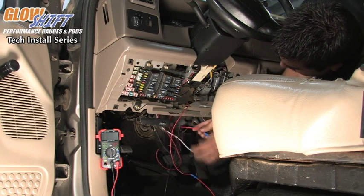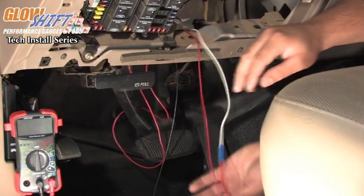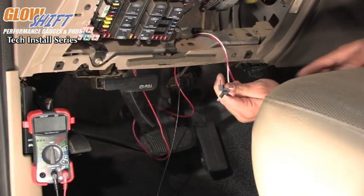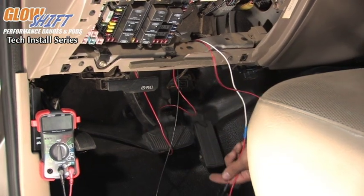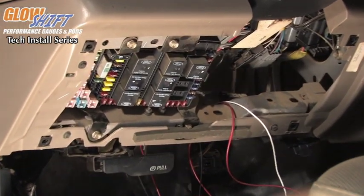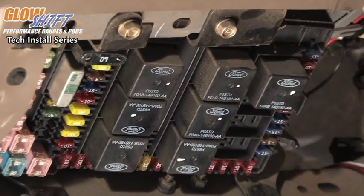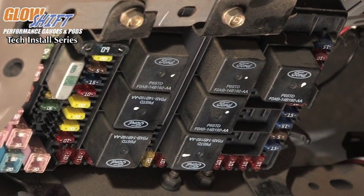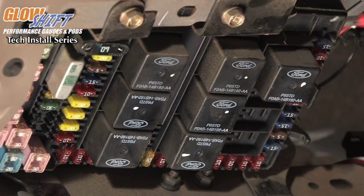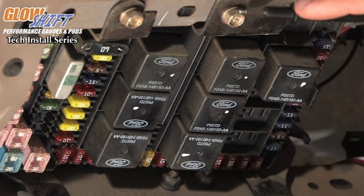We have already done this process with our white wire. Now that we have our Add-a-Circuits connected to the wires, you want to go ahead and find a source. The easiest way to do that is with a multimeter. Turn the multimeter on to voltage, take the black lead to a good ground source, and take the red lead and touch the fuses. You want to see 12 volts appear on the multimeter.